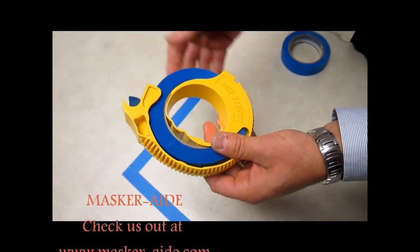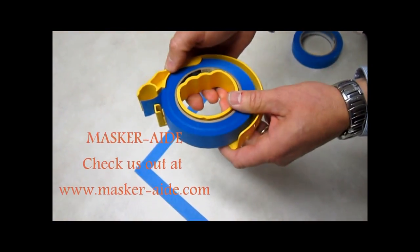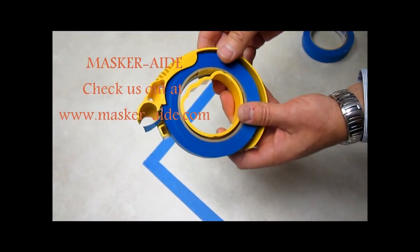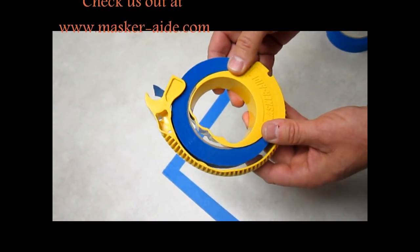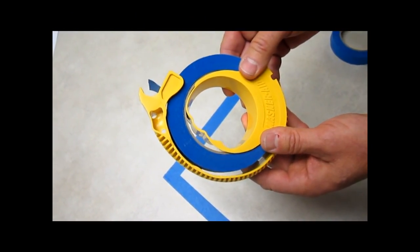The advantages of having a nice square edge, very clean tape, and the ability to have a nice square corner make a masking job and painting jobs go so much quicker and so much easier with the masking tool. This particular one is a one-inch, but it comes in sizes for all sizes of tape.